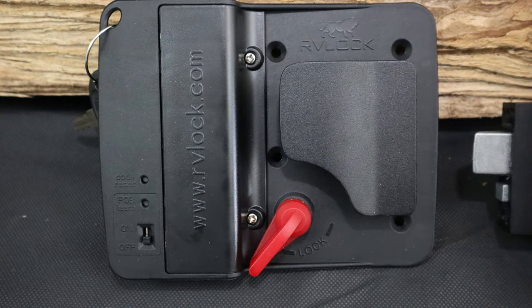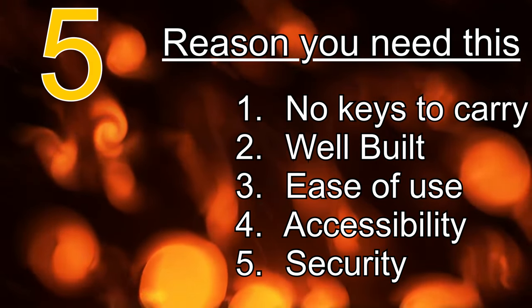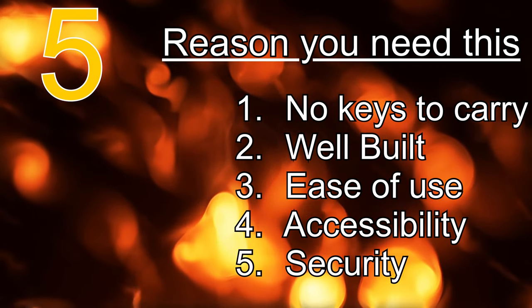The only negative I have personally experienced with this lock is the location of the switch to disable the remote control. It is located on the inside part of the lock near the handle, and I have found that either someone bumps it with their hands full, or the grandkids see it and turn it off.